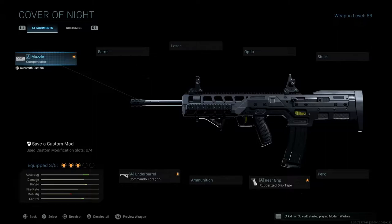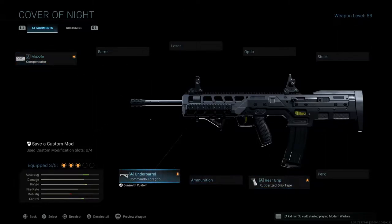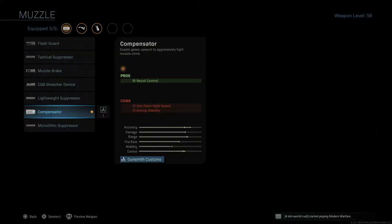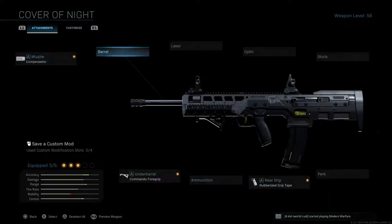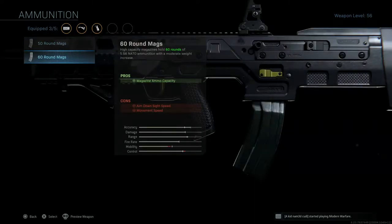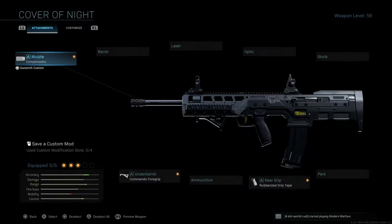Unfortunately, this is a rare blueprint, meaning it only comes with three attachments, and these three attachments are not the best. We have the compensator muzzle, the Commando foregrip under-barrel, and rubberized grip tape rear grip. I would obviously switch the compensator muzzle to the monolithic suppressor, add a barrel, maybe a tac laser, and then take off the rubberized grip tape and put on the 50-round mags or even the 60-round mags to make this weapon a bit better.